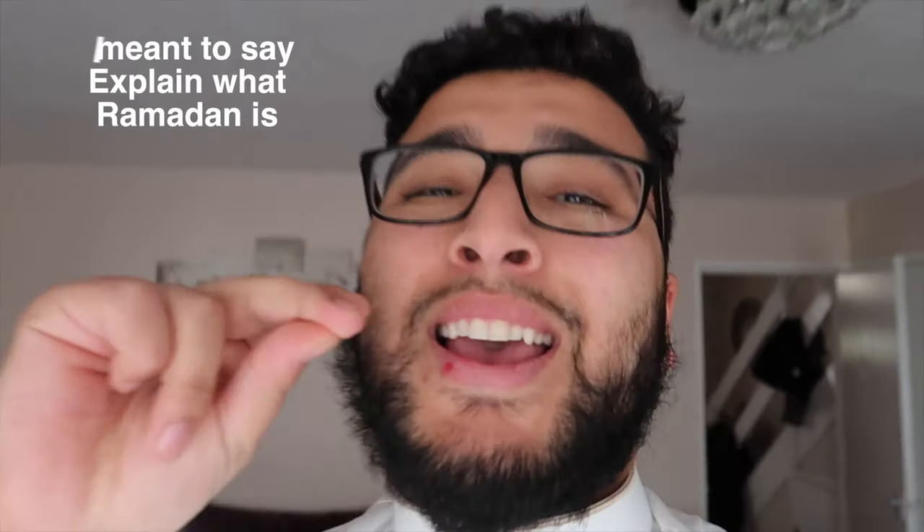Jokes aside, let's get into the discussion. This is just a thobe haul, but I also want to give a bit of education to those who are not Muslim so they understand what Eid al-Fitr is. Let me change back into my tracksuit bottoms and I'll be right back.